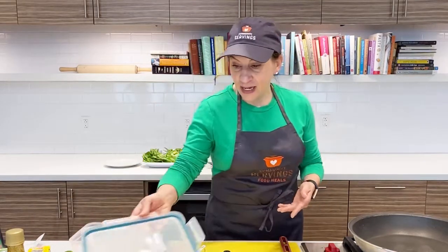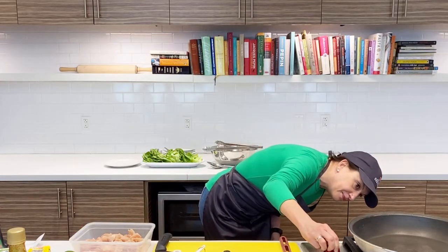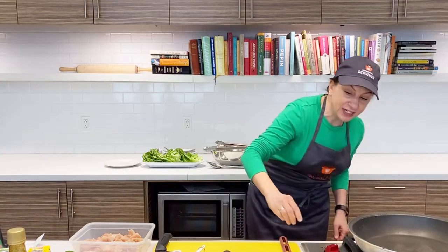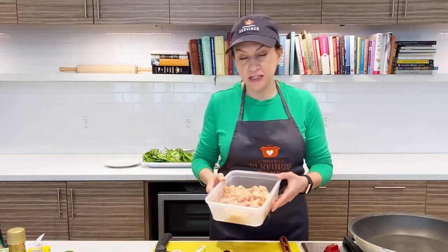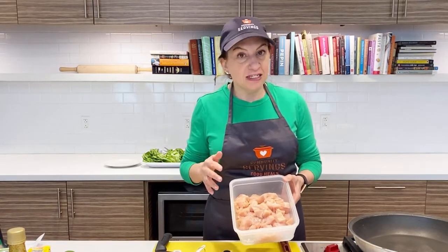To get started, I'm going to turn my stove on and let my pan heat up a little. You want that to be like a medium, medium-high heat. What I have here is a little over a pound of just diced chicken breast — probably about half-inch, bite-sized pieces.